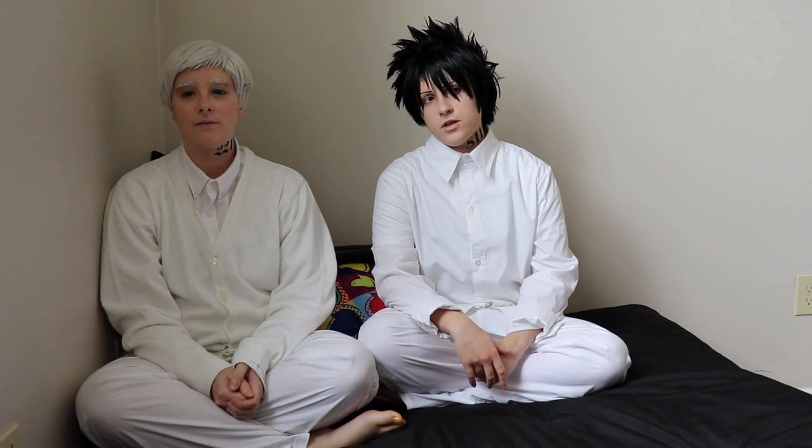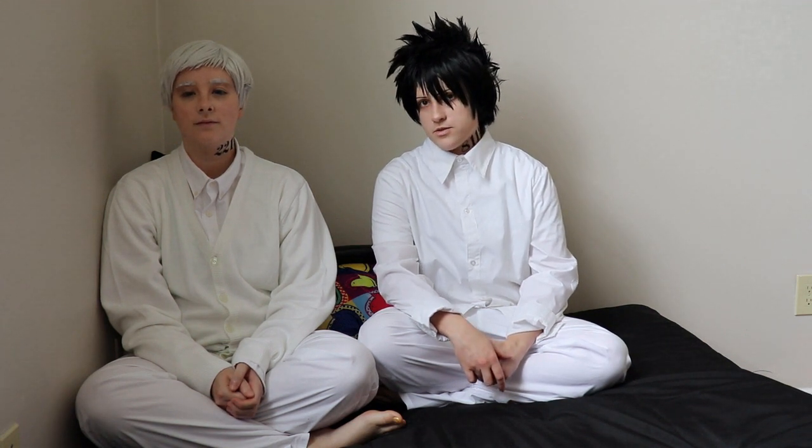Yo, I'm Rae. Hello, I'm Norman. And today we're going to teach you how to escape your house using nothing more than simple household objects.